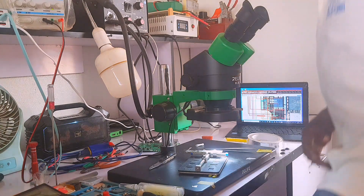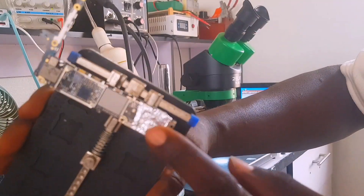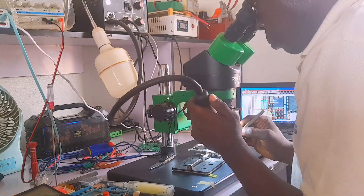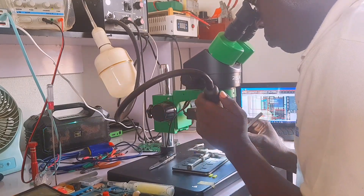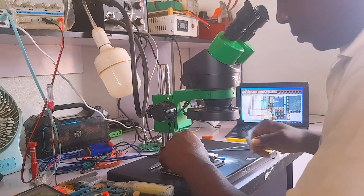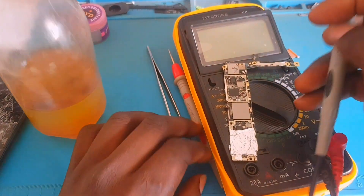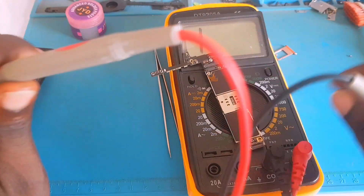When the charger was plugged in, there was probably high voltage that damaged and caused this short circuit. I'm going to remove that diode to see if the short goes away. I'm using the microscope for accurate precision, and I'm done removing that chip. Now we'll take another reading to see if those shorts are still there or if they've gone. There are a lot of connections pointing at that diode that was shorted.